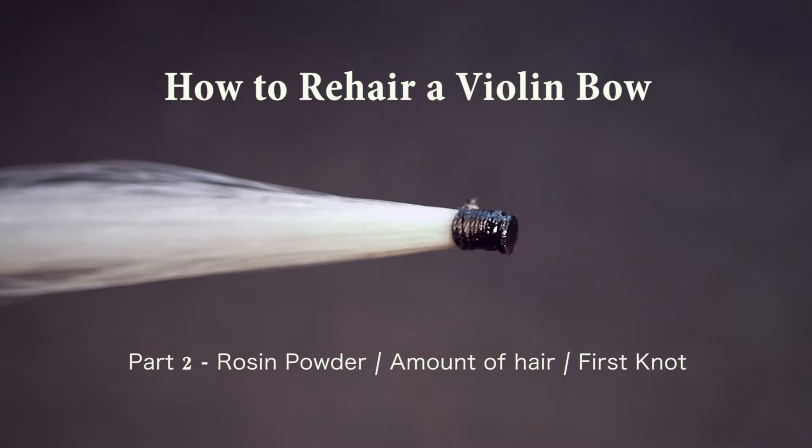Hello, this is Gilles Nair. This is the second part of the tutorial on how to rehair a violin bow. Today we're going to learn how to make the rosin powder, choosing the right amount of hair, removing the bad hair, and making the first knot.